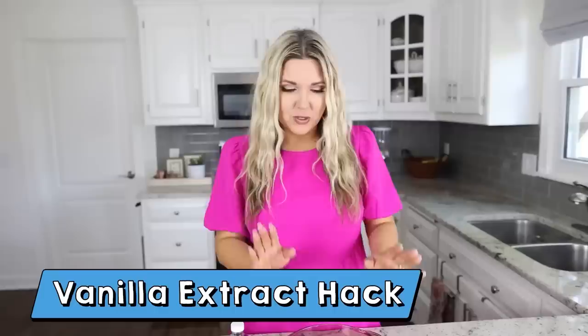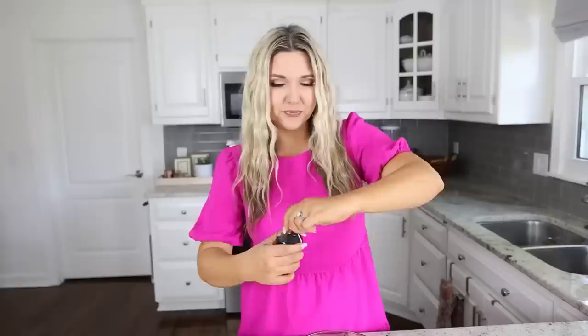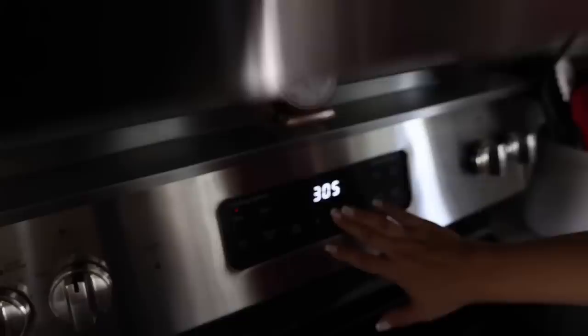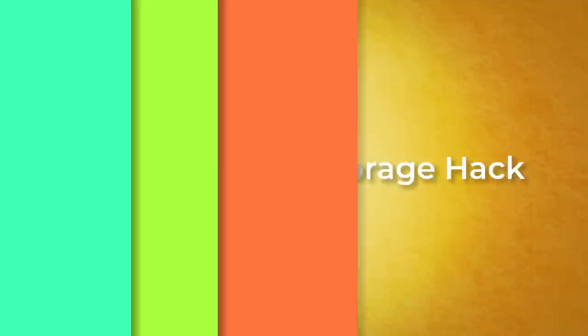This hack is great if you want your house to smell really good — maybe you're having people over and you're not cooking something fragrant. You need an oven-safe bowl or mug and vanilla extract. Put two capfuls of the vanilla extract into your bowl and bake it in the oven at 300 degrees for about an hour before people come over. It's going to smell so good — and you can grab vanilla extract at Dollar Tree.